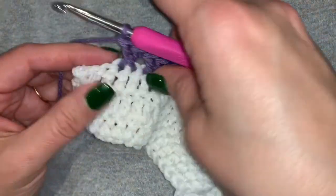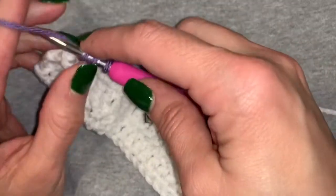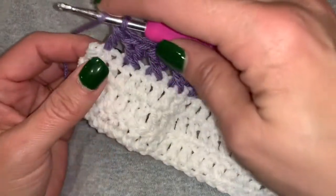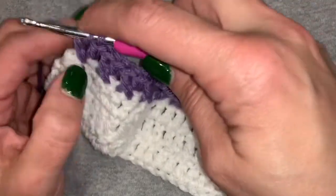To do one more, we're going to go over to the second stitch, do our double crochet, and then we're going to come back to the stitch that we skipped. We're going to yarn over, go through, grab the yarn, pull it through, and then finish out our double crochet.